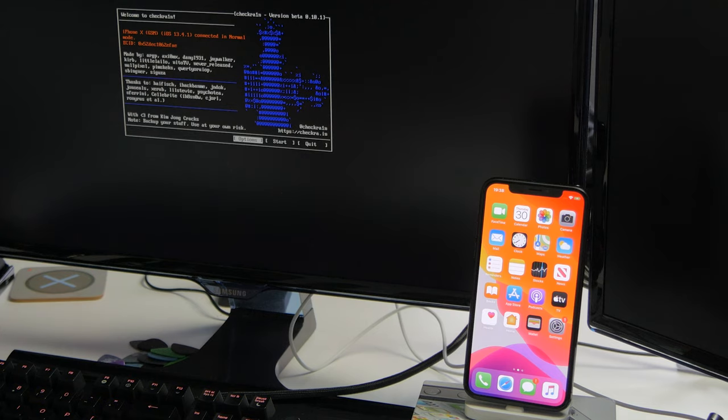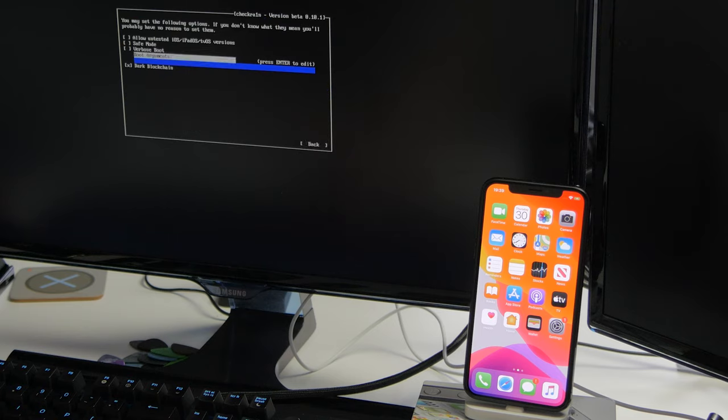For most people you're not going to need to change anything here. But if you want to try this on an unsupported version of iOS — for example, iOS 13.5 was in beta at the time and wasn't officially supported by Checkra1n but did actually work — you can press the Options key at the bottom, click Enter, and then check the option that says 'Allow untested iOS versions'.